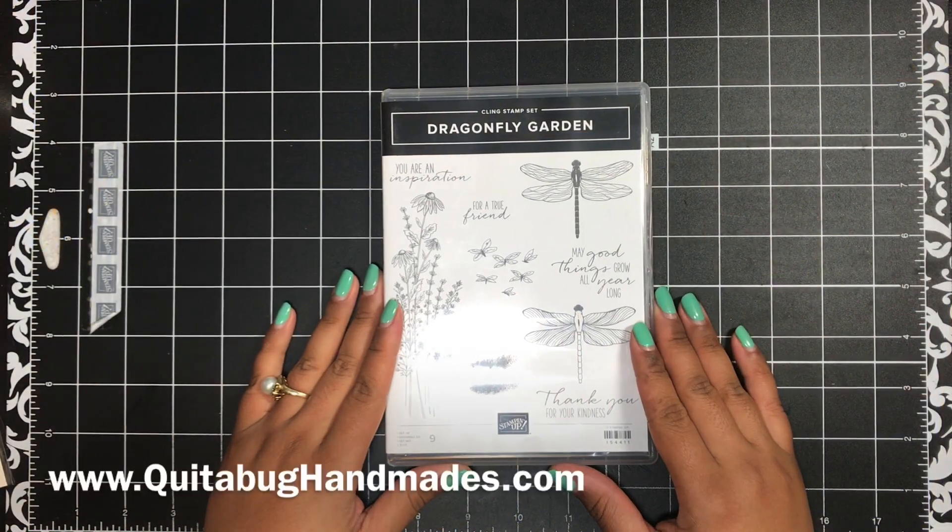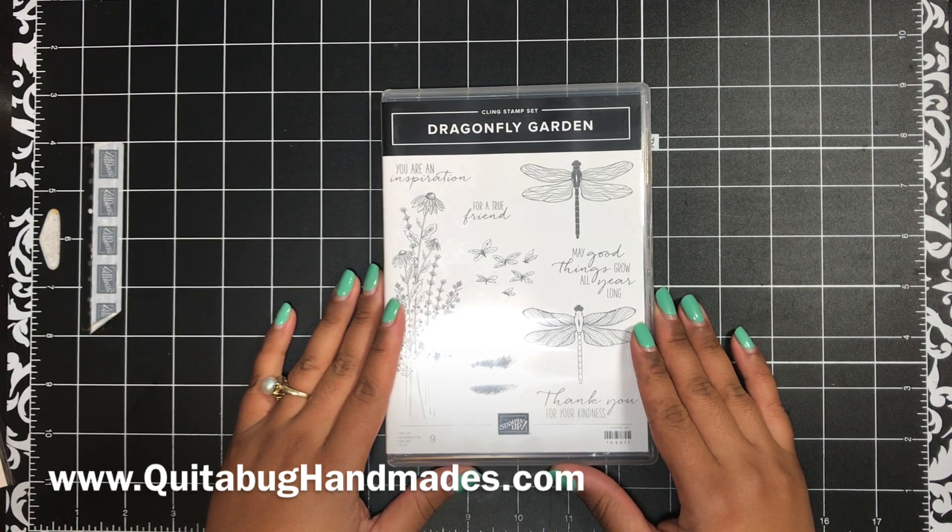Hey there, this is Laquita with QuitaBugHandmaids.com. Thank you so much for joining me today for another Stampin' Up! tutorial.